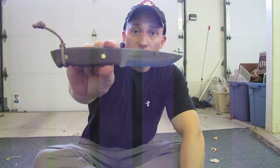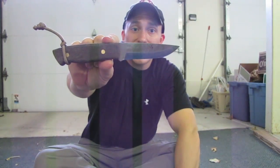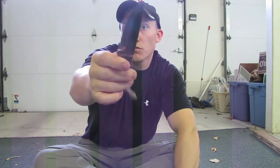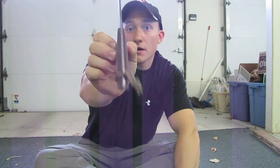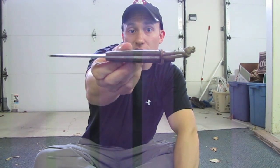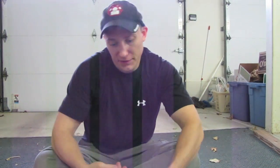It's an O1 tool steel blade. It has a 3 and 7/8 inch blade, about 8 and 1/8 inch overall. It's full tang, unlike others — Scandinavian ground blades from Finland or Sweden.